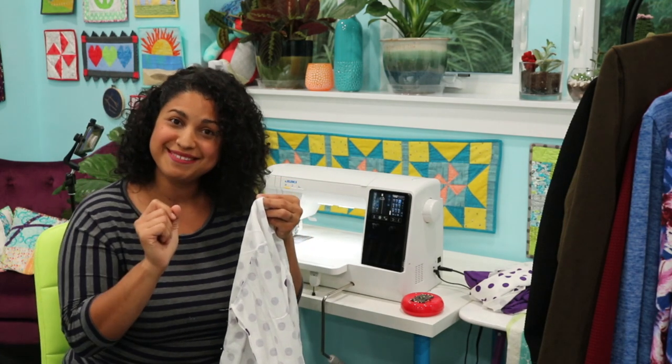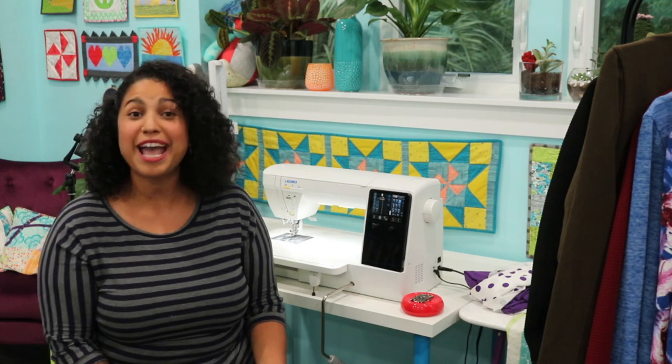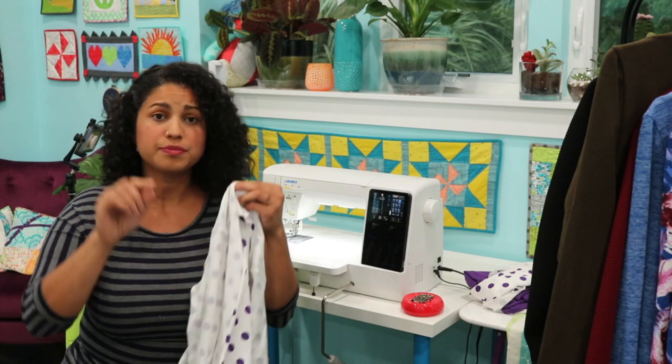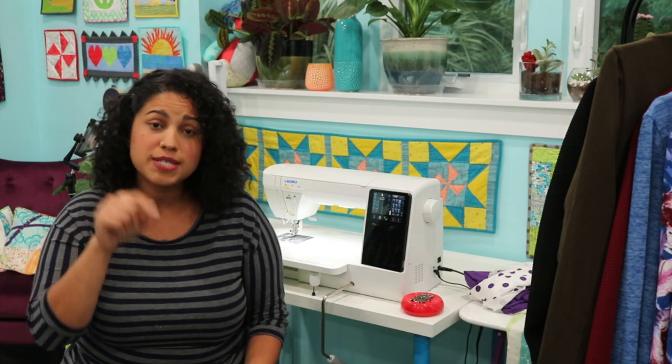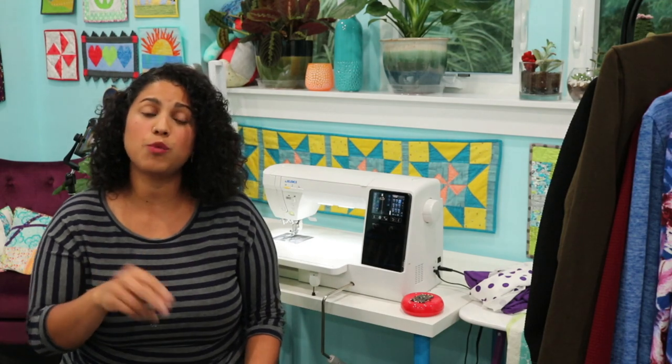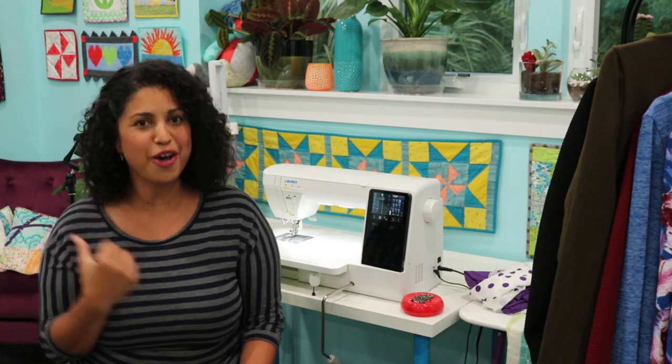Raise your hand if you have a serger in a box or closet somewhere. I get so many messages from people who say, 'I have a serger I bought or inherited — it's in a closet, I'm too scared to tackle it.' What I like to do in my courses is keep them super simple: all you need is a straight stitch. But if you have a serger, you'll see the video lesson where I show you exactly what the serger does and where we'd use it for this project. I do the same with bonus lessons for the cover stitch machine.